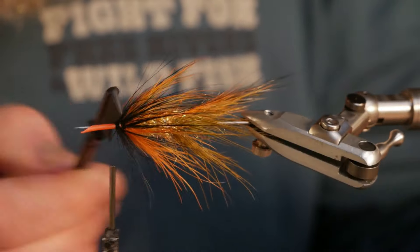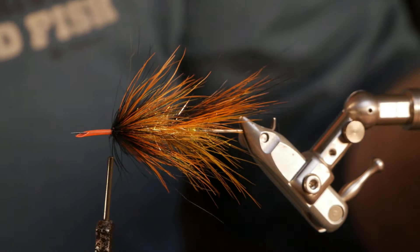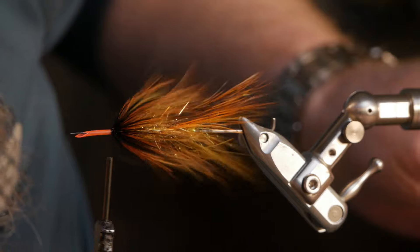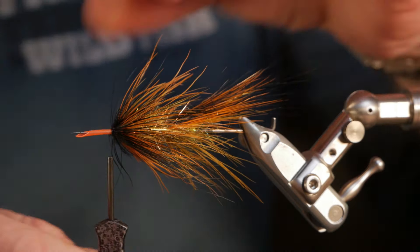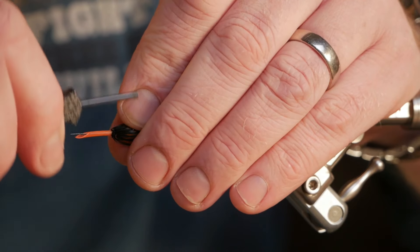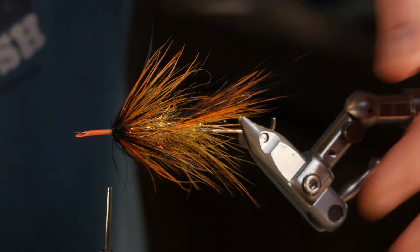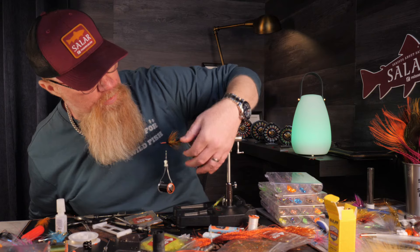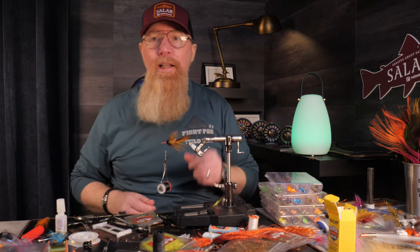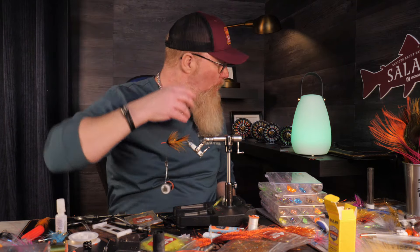I comb through this and it looks pretty good. It's going to be exciting to fish this fly — I'm really longing to fish it. Maybe even on a single hander with a sinking line, doing overhand casting and then holding the rod up and letting it swim slowly.